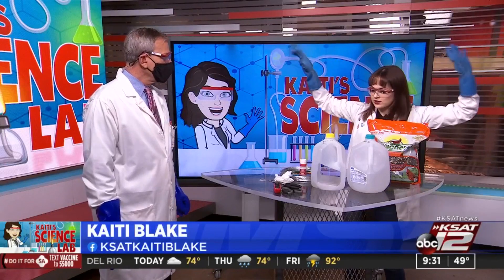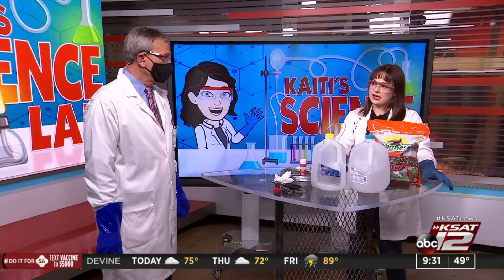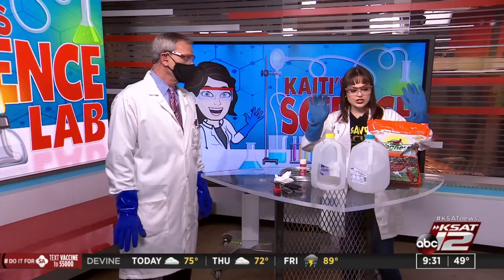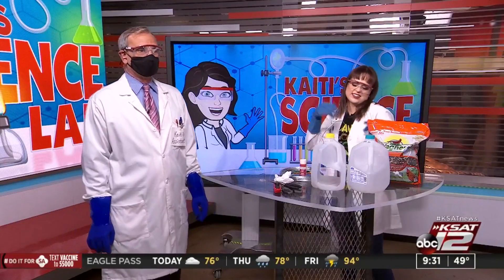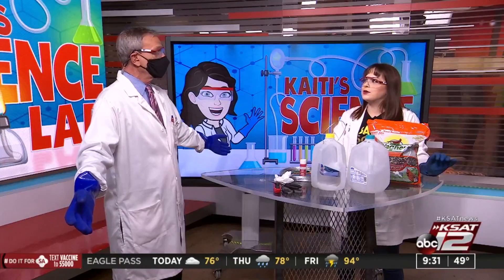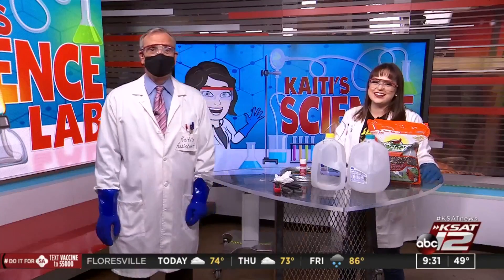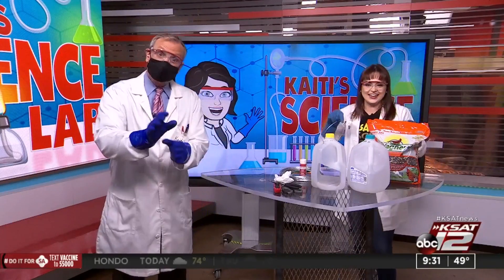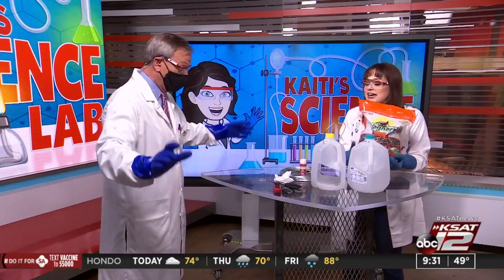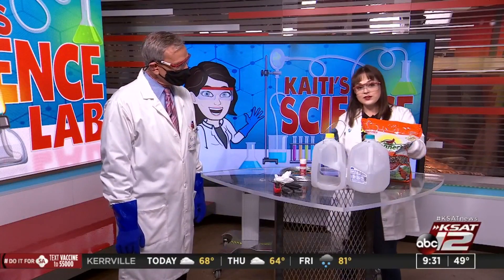Sarah Spivey is going to talk more about Earth Day — we're just all Earth Day all the time. I'm actually reading to a class tomorrow, Mrs. Ramos's class at Field Elementary. She actually gave me the idea for this experiment, or activity — it's kind of more of an activity. Her class is making these bird feeders out of milk jugs.